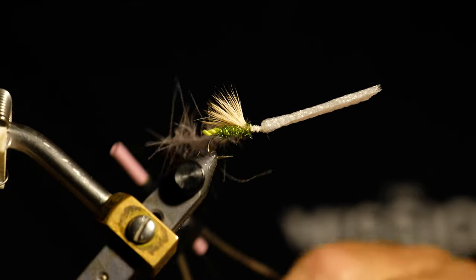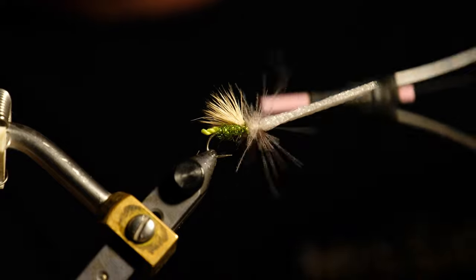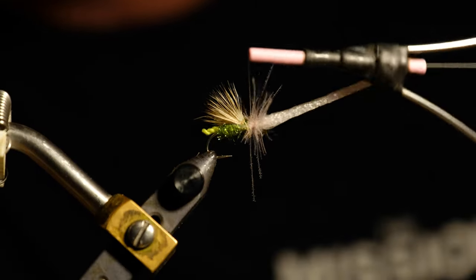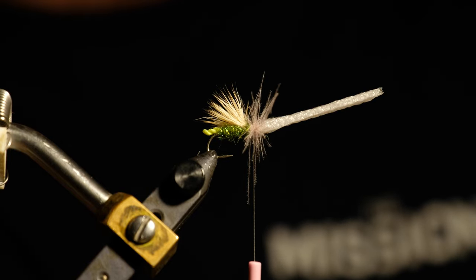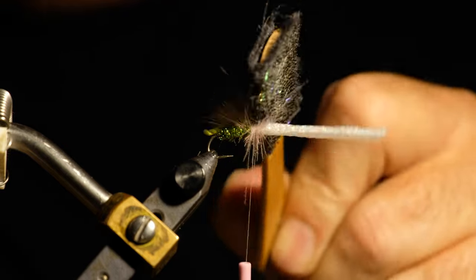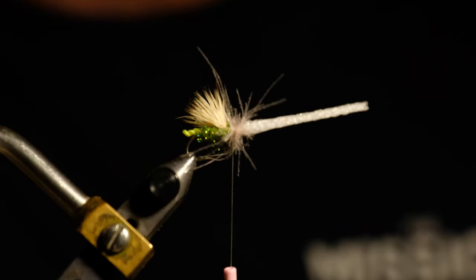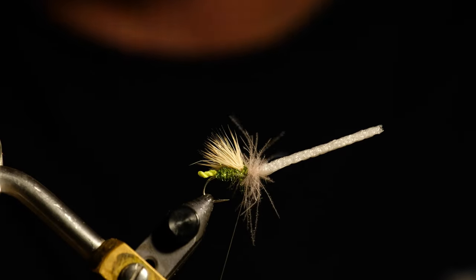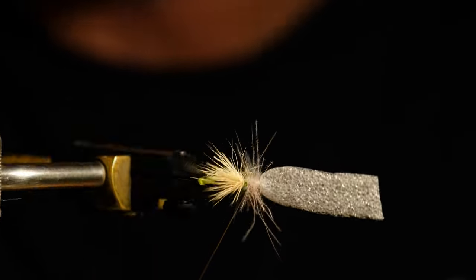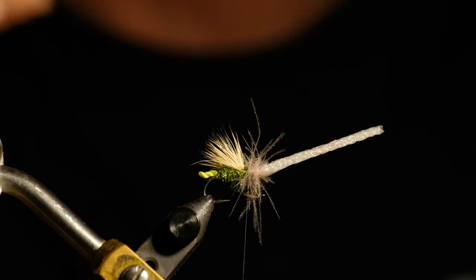My thread at this point is at the back edge of the thorax. I walk my thread forward to the hook eye and then come back again in open spirals to meet up with the back of the thorax. At this stage I use a piece of Velcro or a bodkin to release any trapped fibers and ensure the thorax is quite scraggly. The thorax looks quite scruffy at this stage, but that's exactly the way you want it — you want fibers sticking out in all directions. It looks spent and like a caddis in distress.